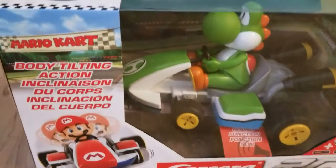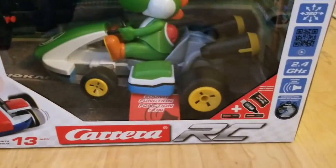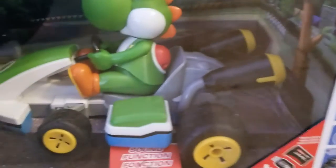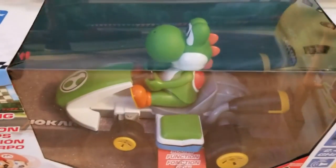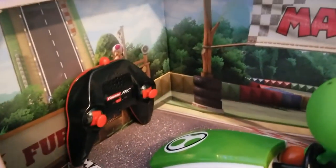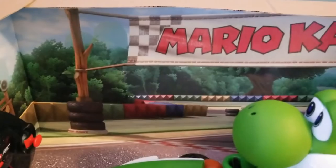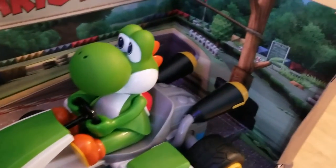Here's the car, and when you get it, it comes in a fairly big box. This is Carrera RC — if you're familiar with Carrera, you know they make quality slot cars and racetracks, and it's no different here. This is a good quality remote control car, licensed as a Mario Kart brand by Nintendo. It's 1/16th scale — just to put it into perspective, it's about 14 inches long, 10 inches wide, and about eight and a half inches tall.